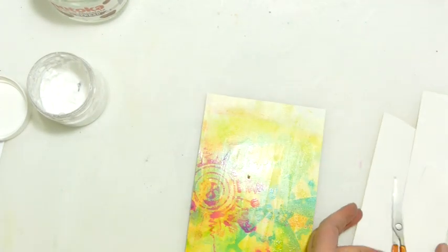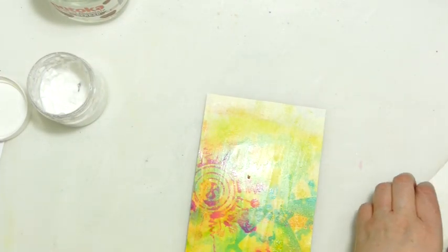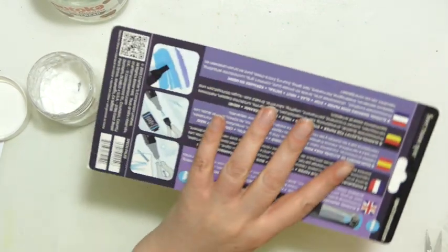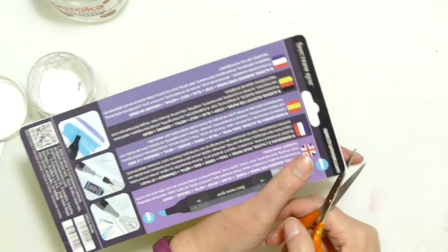I think this could be quite a nice idea. I'm sorry it's reflecting into the camera a little bit, but hopefully by the time we knock it back with a bit of gesso it will not be quite so shiny.